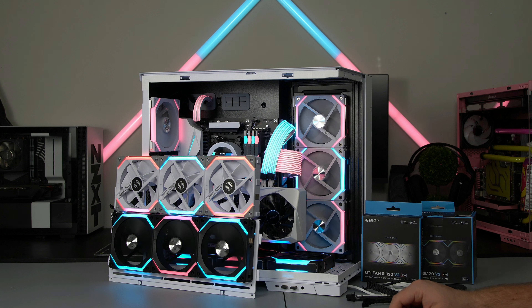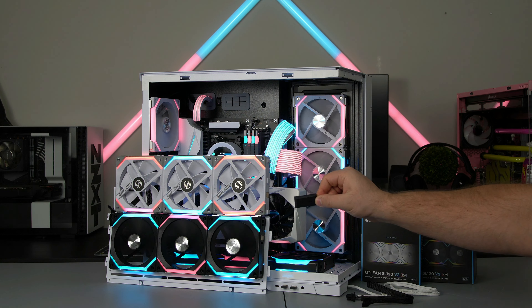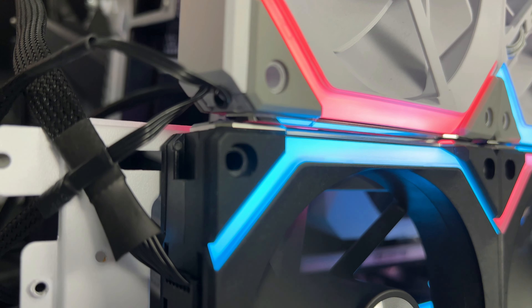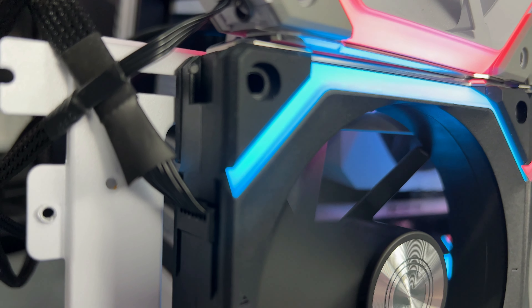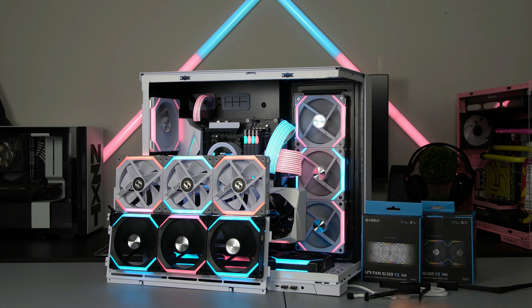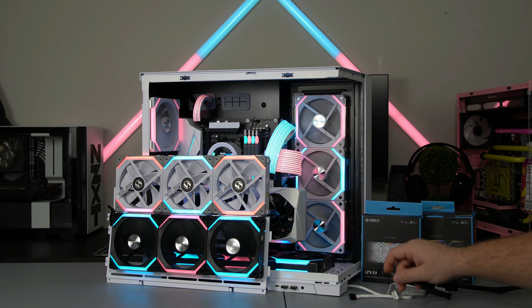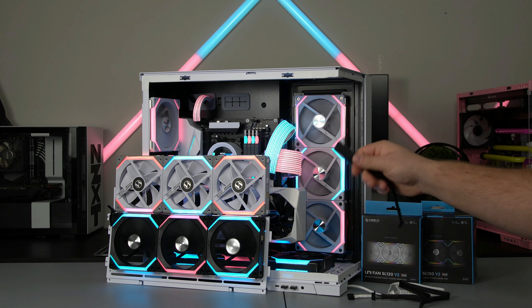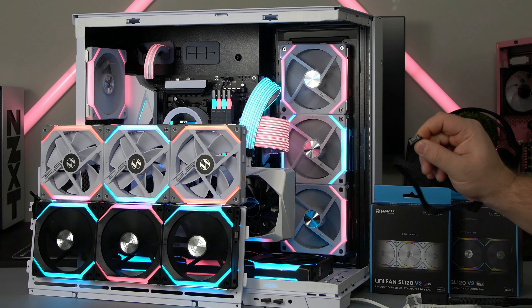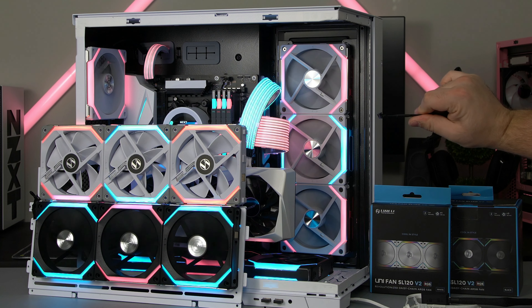Along with all those cable improvements, they also made another improvement. On the top fans there used to be a bulky connector, and now they made it much less bulky — a very tiny connector. The reason they did that is because for people with radiators or smaller cases with a tighter fit, they didn't want that bulkiness to get in the way of radiator fittings or anything like that. I do like that improvement.